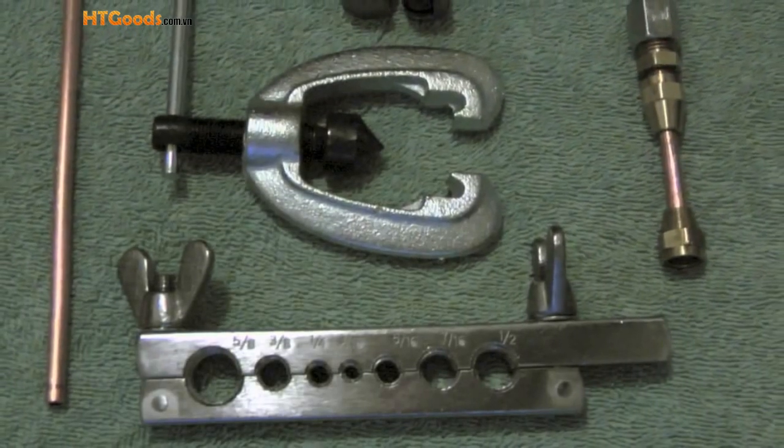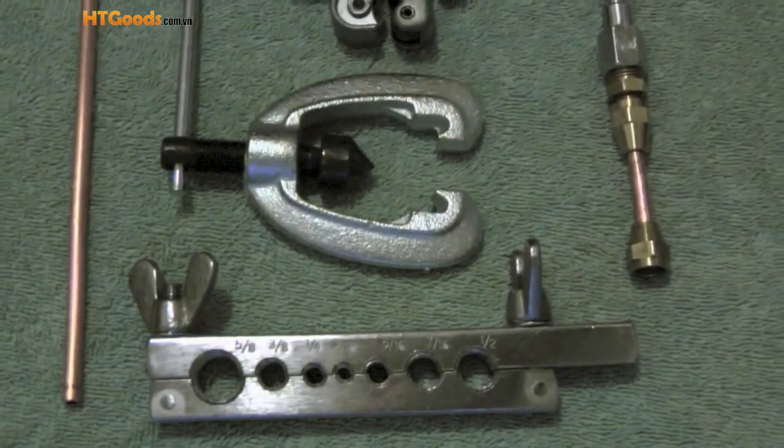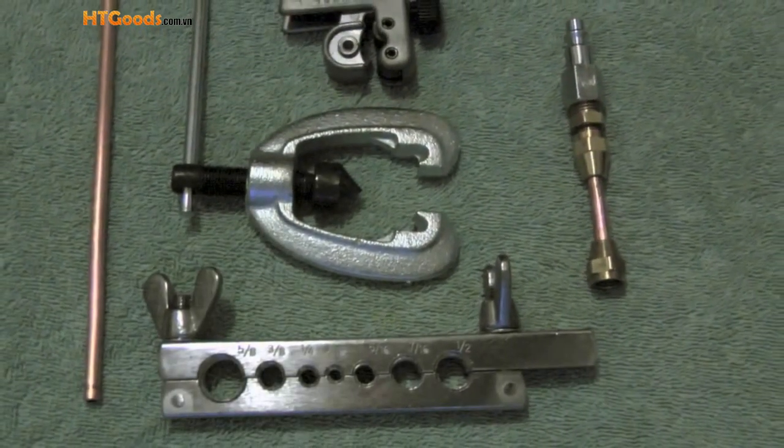So that completes this video on how to use a copper flaring tool. If you would like to see more of my videos, please visit my YouTube channel, Icekeeper One.